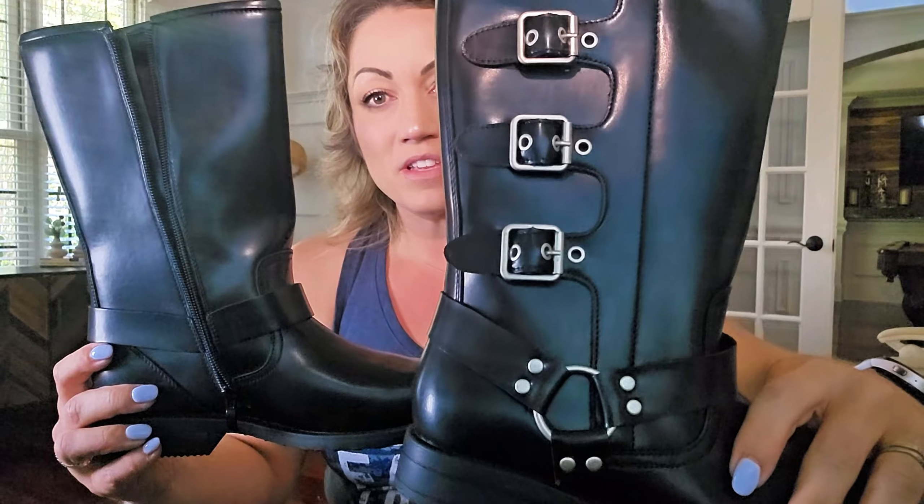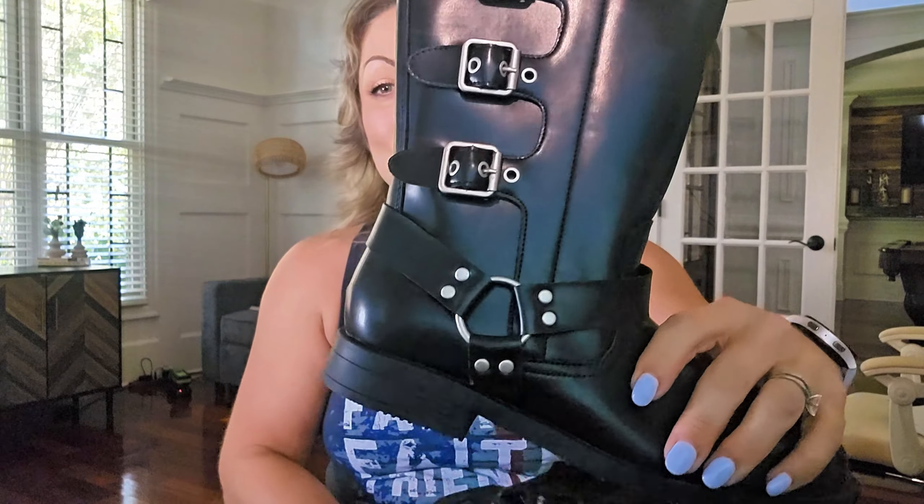Hi everyone, Stephanie here. I wanted to show you these boots that just came in from my daughter. These are from Dream Pairs, and they're really, really great.